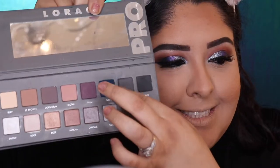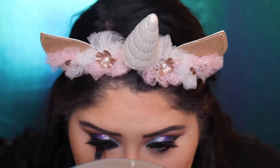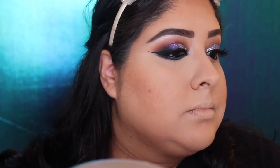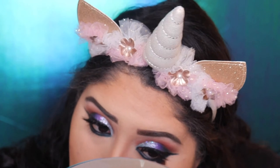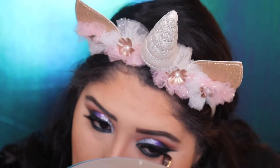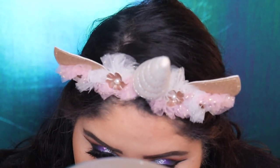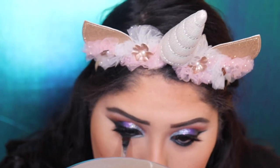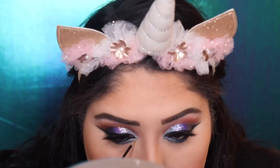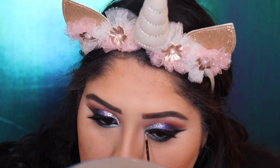Now we're going to grab the Sigma E15 brush and take the navy from the Lorac palette and pack it all over our under eye. With the same brush, we're going to do a second wing liner on the bottom with the navy color because I like that thick liner on the bottom — blend it down. Then we grab the color Ginza with the same Sigma brush and add it into the inner corner, dragging it to the middle of the eye. We grab the NYX liner and pack more glitter since I love glitter and wanted a more dramatic look.